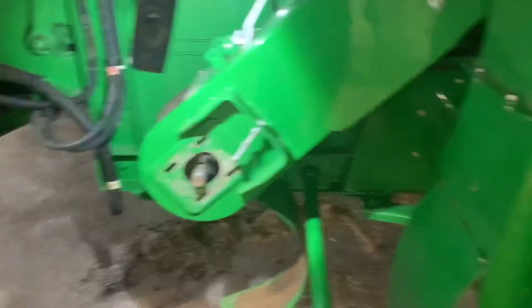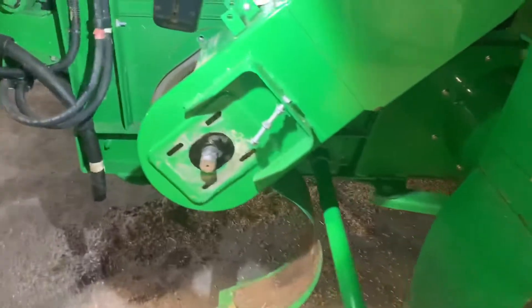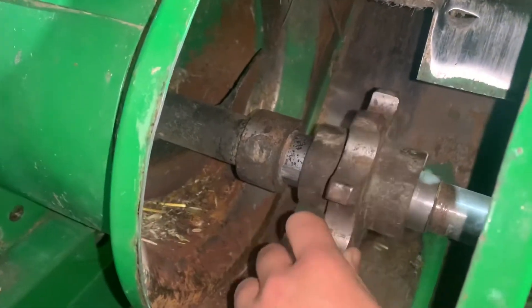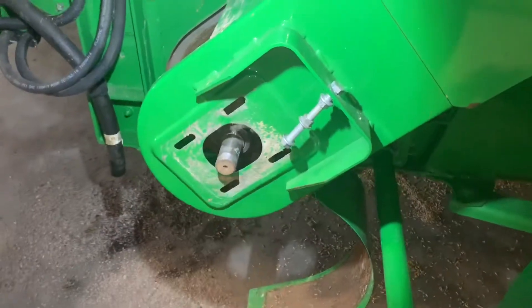So the next part to get this ready — we just put this bearing on the clean grain elevator. Now we need to take this sprocket off. This is the tailings elevator, so we need to take this sprocket off. And then we're going to put the new sprocket on, get the bearing on, and get it put back together.